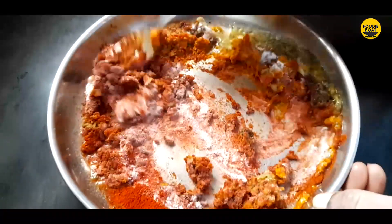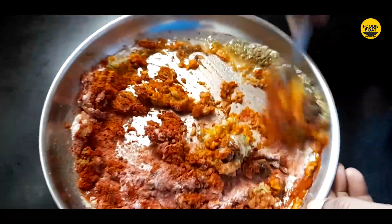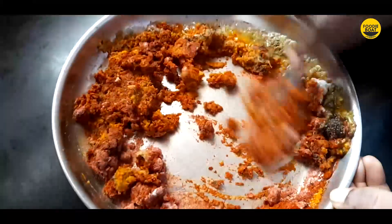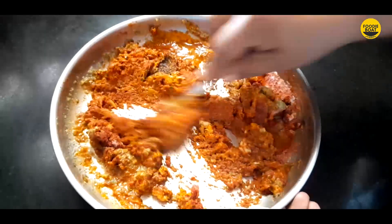We've got fish fry masala. This is the taste of the fish fry masala, so you will be able to make a meal with this masala.